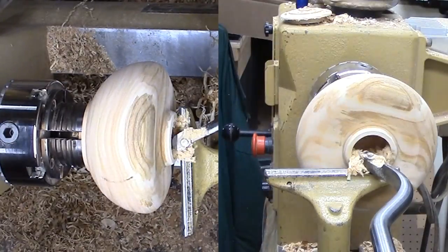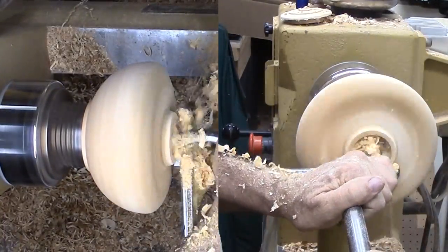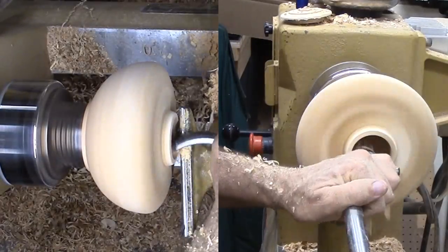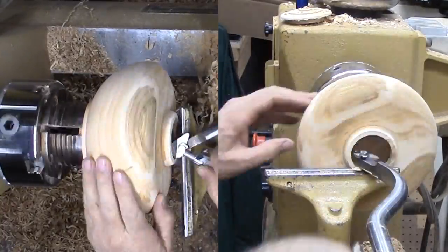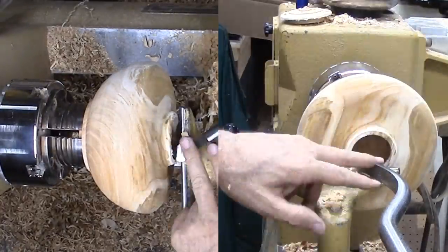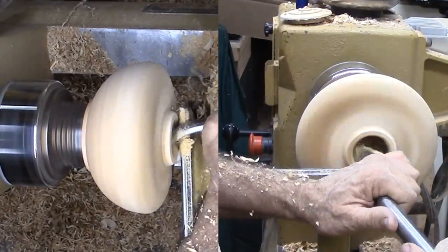I resolved a couple of years ago not to do any deep and large diameter hollow forms until I could do it without risking a shoulder injury. I've been working on an articulating hollowing setup but I'm still working out the last details, so that's all I will say about it right now. Suffice to say I'm hollowing what I hope will be a good interior shape — you would not be able to see this part anyway.